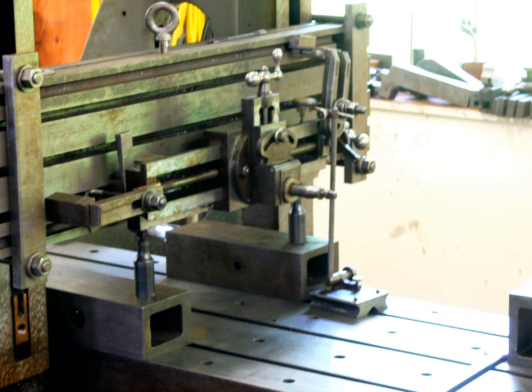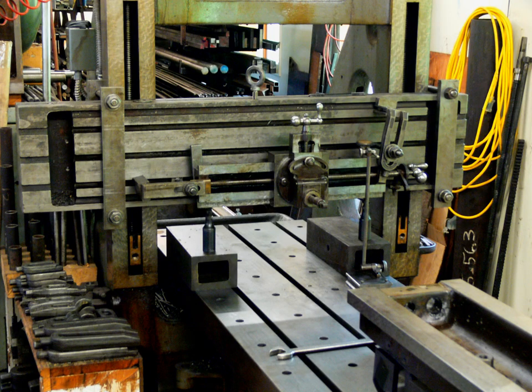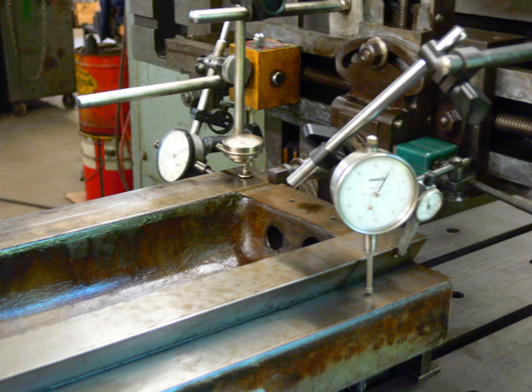There would be no power feeds, so I would need to turn the handles at each stroke. Setup included leveling and positioning the rail so that, despite its small size, it might perform all the tasks without repositioning. As it turned out, I could not reach everything and needed to move the rail a couple of times.